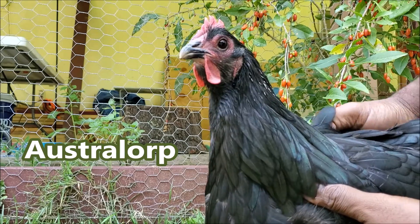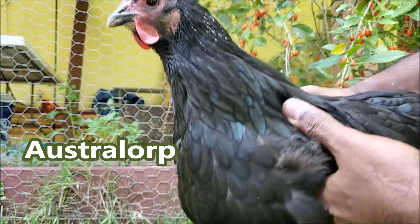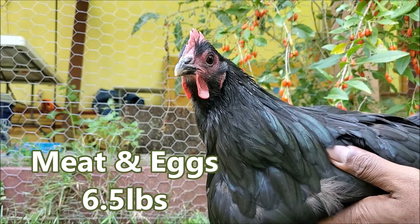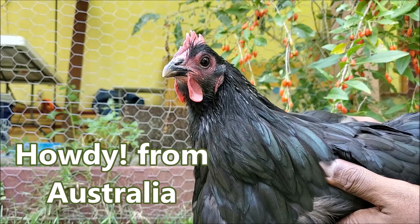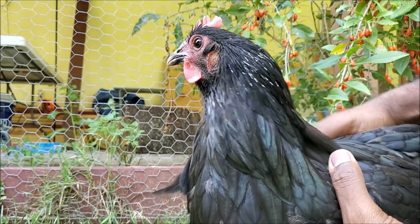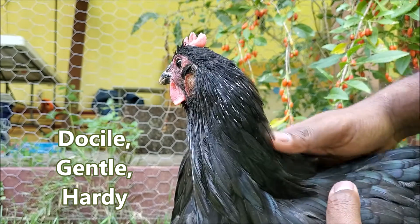Everything about chickens in under a minute. This is an Australorp — a beautiful dual-purpose breed, meaning you can use the eggs or eat them. They grow up to 6.5 pounds and are from Australia, which is why the name Australorp. They are super docile, super hardy, and can tolerate both cold and heat.